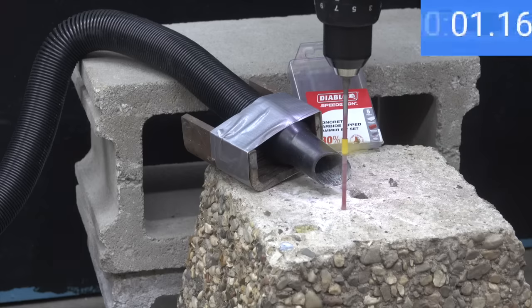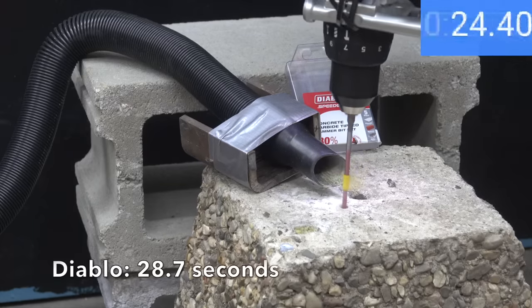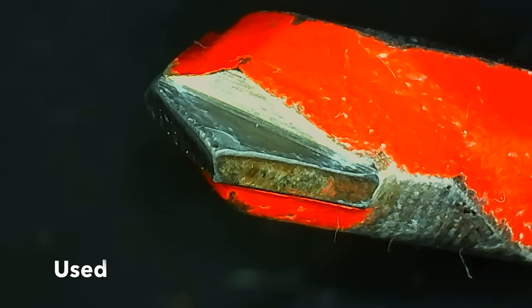Testing the Diablo: it did the best yet of all the brands, drilling through the concrete in only 28.7 seconds to take the lead from the Irwin brand. Of all the brands, the Diablo definitely held up the best yet with very minor wear.